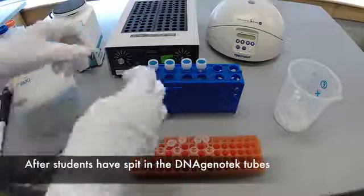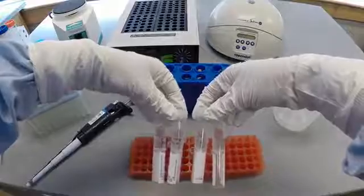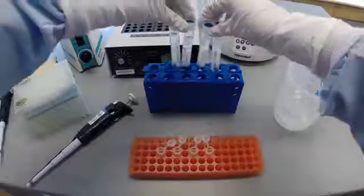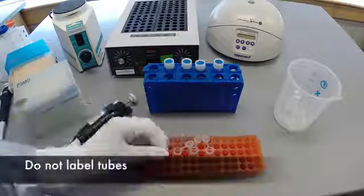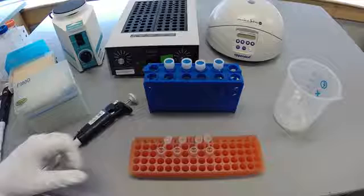This video begins after students have spit into the DNA Genotech collection kits, capped the tubes to release the buffer, and mixed the solution by inversion. At this point, sample tubes should not be labeled to preserve student anonymity during the genotyping process.